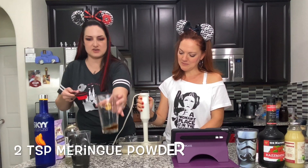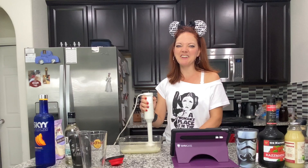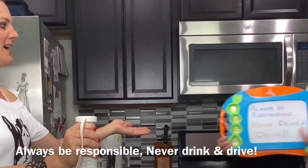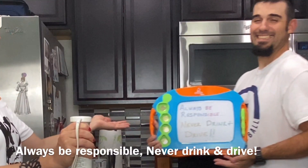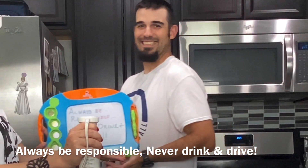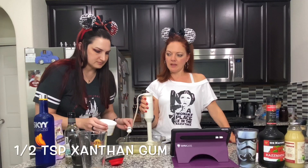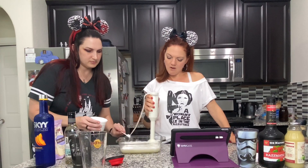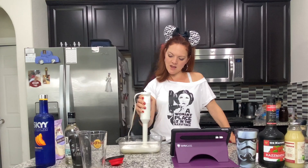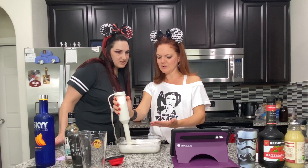We added two teaspoons of the meringue powder and a half teaspoon of the xanthan gum. It's working — the more angle we turn the immersion blender the more it spins.